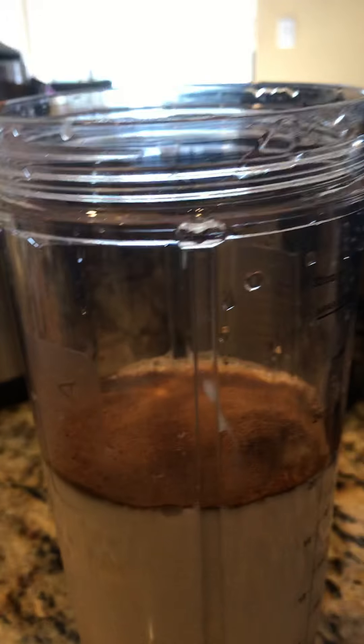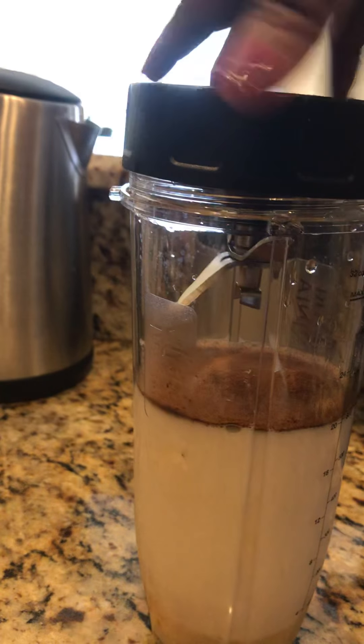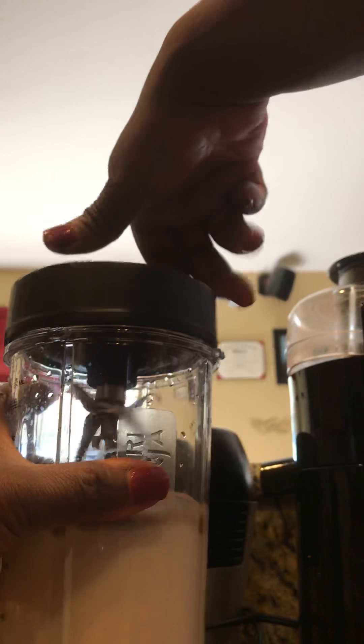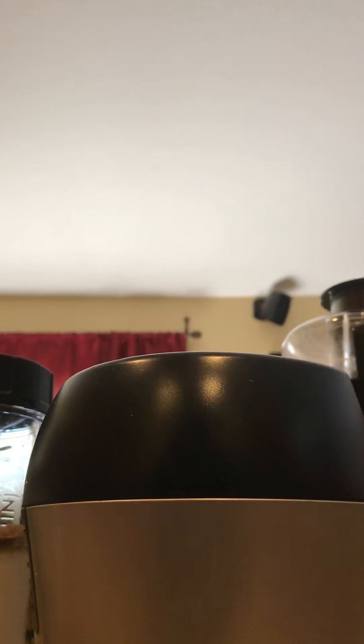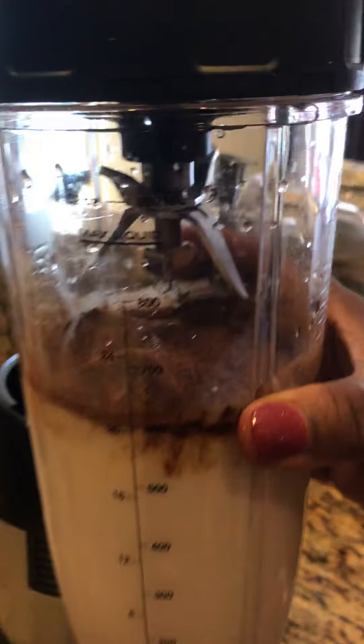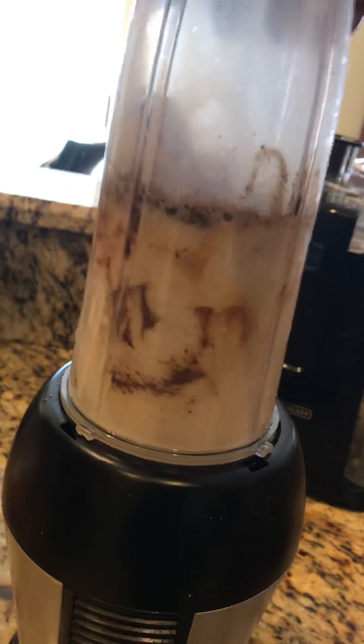So we'll get the blender top on. Let's get ready to blend! You can see the banana and the egg have settled, with coffee and cinnamon on top. It almost looks like a caramel macchiato.